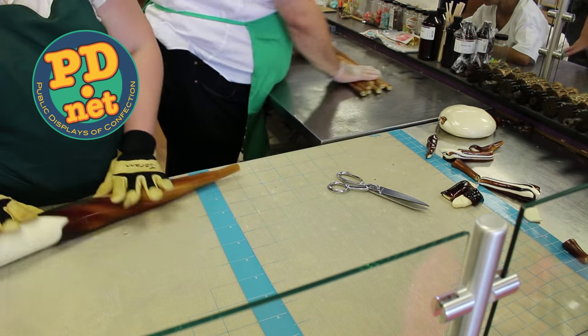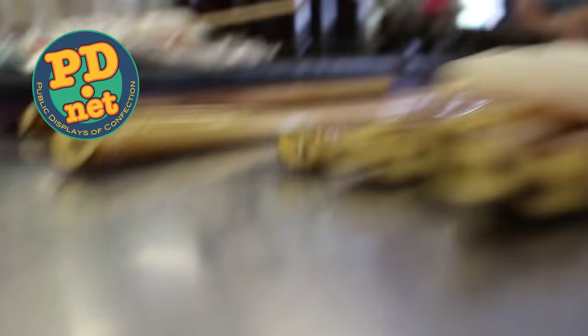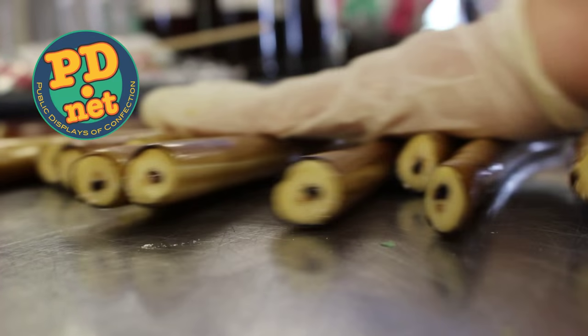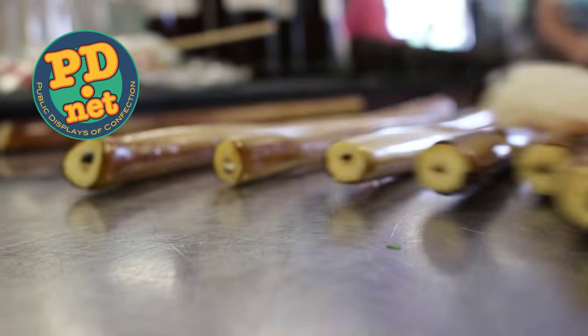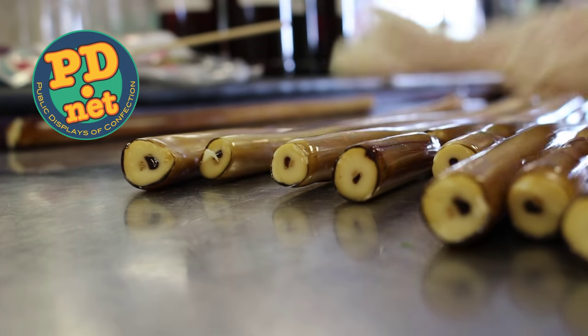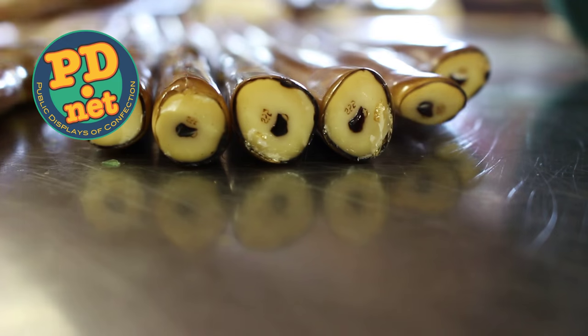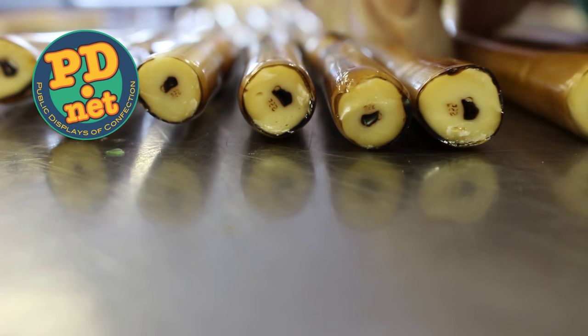If you ever visit Tallahassee, Florida, please come by Lofty Pursuits. Lofty Pursuits is a soda fountain, a toy store, and of course we make Victorian candy on equipment from the 1800s. You can see this all in person here, and we look forward to seeing you. Thanks for watching — please follow us on Facebook or subscribe to us here on YouTube.